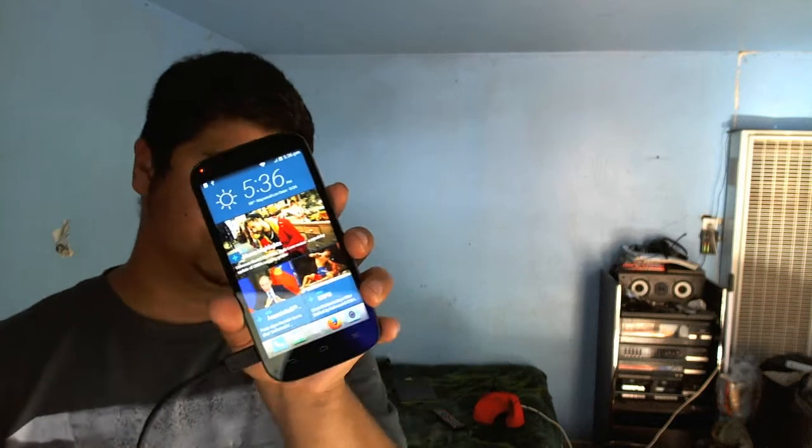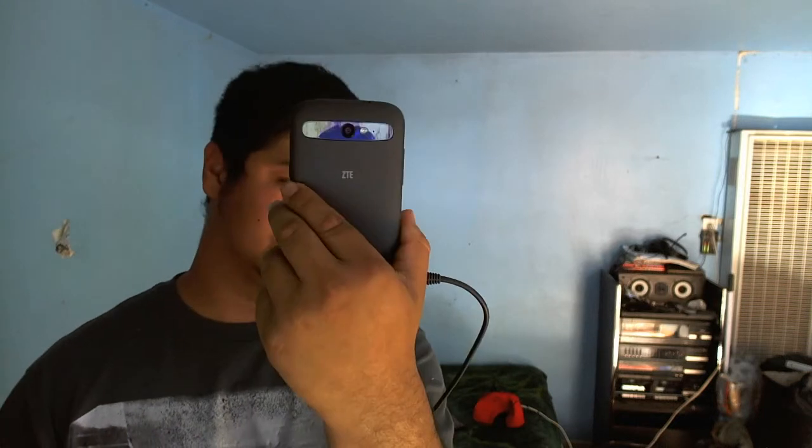That only has one USB 3.0 port. I will be doing a review on my laptop as well, I'll be doing one on my TV that I'm watching myself on right now, and also a new phone — the Boost Warp Sync ZTE.